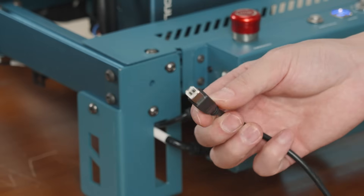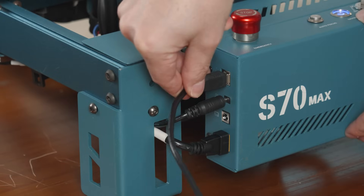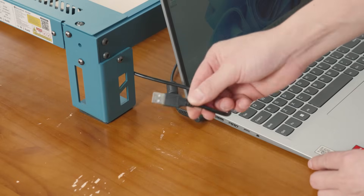Connect the data cable to the corresponding interface and connect it to the computer.